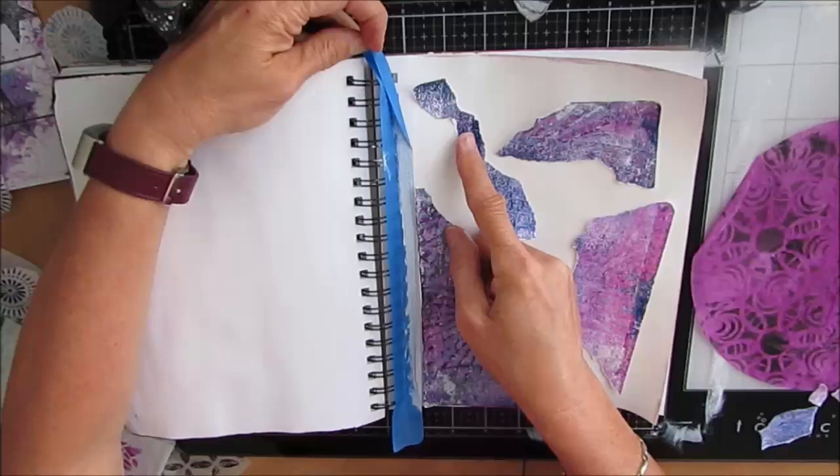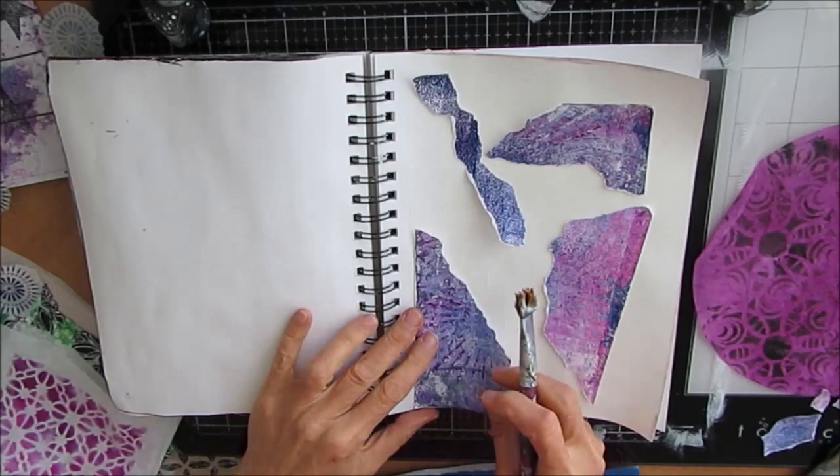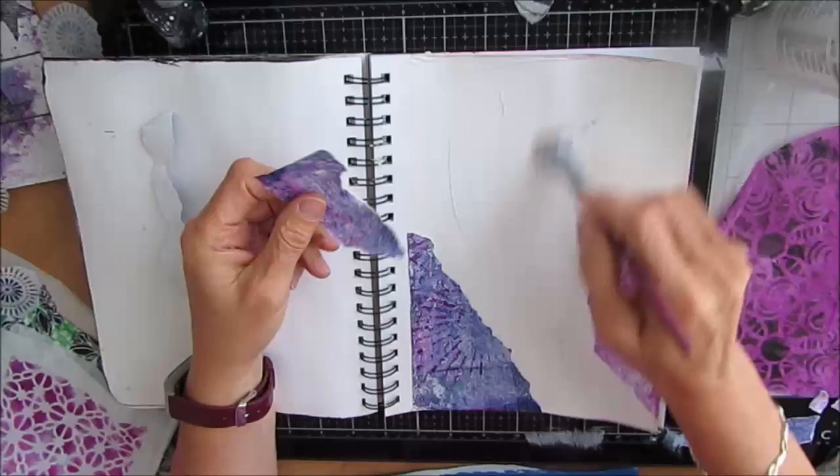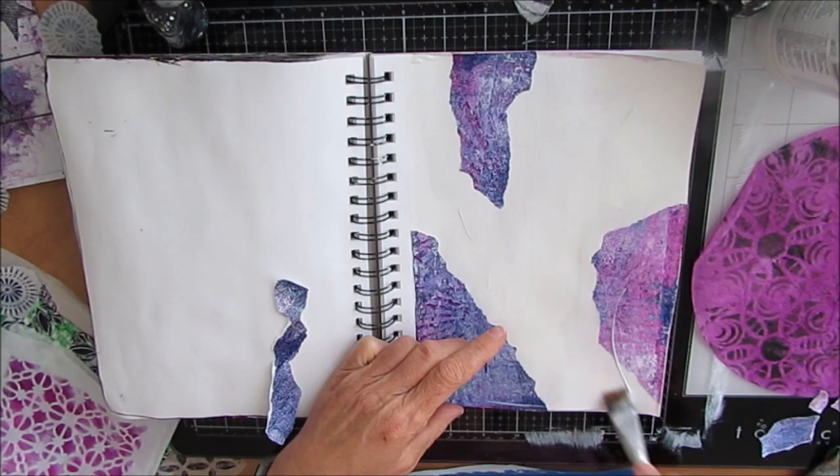I had taped off the coil, but I took off the tape so that I could glue these down along that straight edge. I'll put it back on so I don't get any paint or modeling paste in there. I'm gluing down all my collage items with liquid matte medium, from Liquitex.